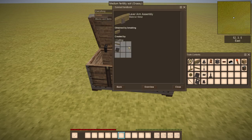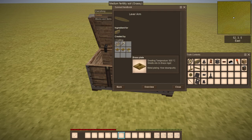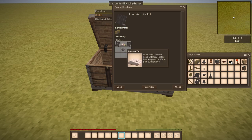For the lever assembly, you will need lever arms and a lever arms bracket. For the lever arms, you will need 9 pieces of brass blade, a hammer, and a saw — which I would say is very expensive. For the lever arms bracket, all you need is 2 pieces of brackets, which you can make from iron, plus a piece of iron blade and a piece of fat, just for the lever arm bracket.